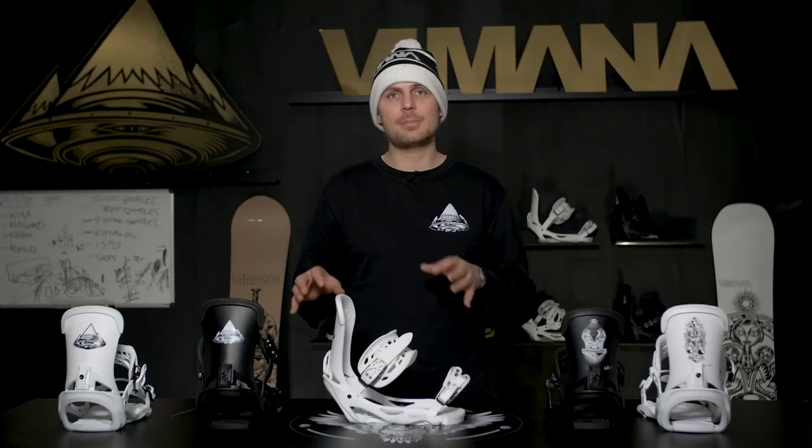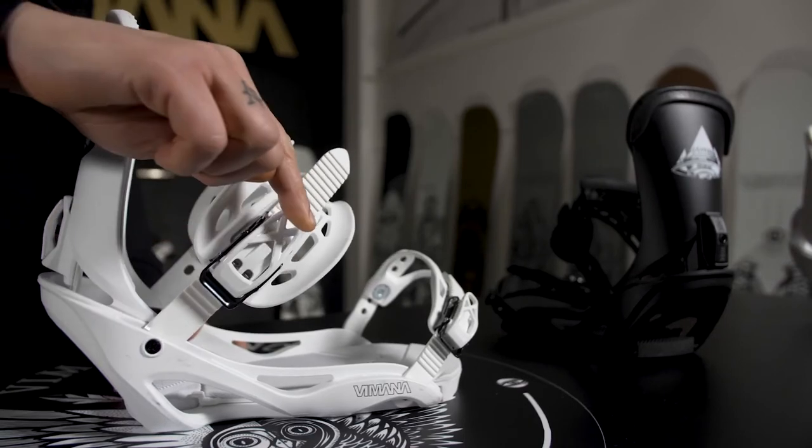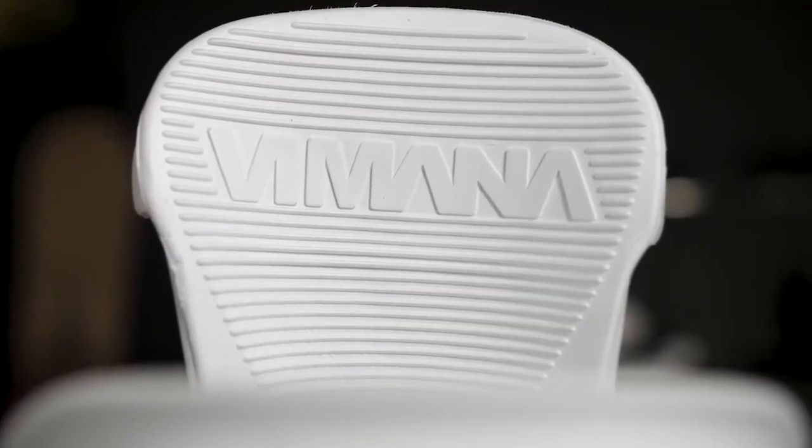The Scando Binding has precision alloy buckles so you can adjust perfectly to your boot. It features full EVA dampening both in the high back and the base.